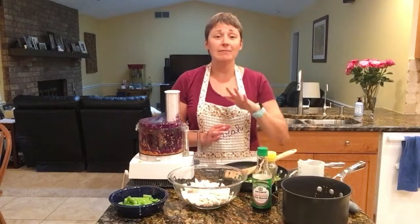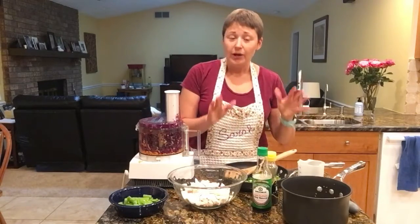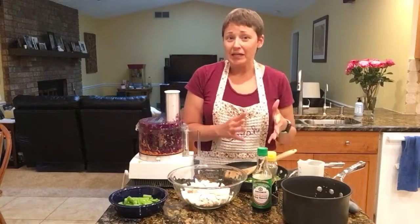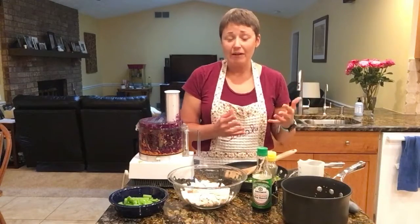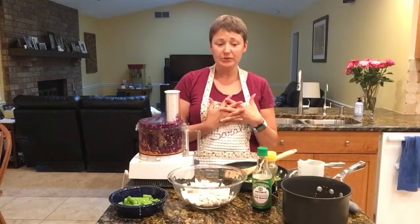I will preface that this is not P.F. Chang's recipe. This is one that I found, and I'm making it, and I love it, and that's what we're going to have. But it's kind of the same thing because we all love lettuce wraps, right?